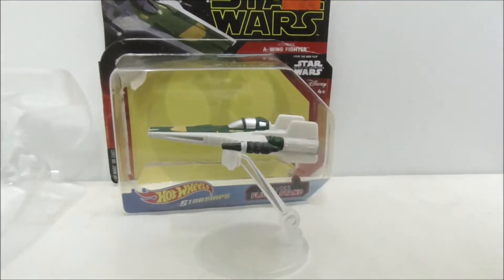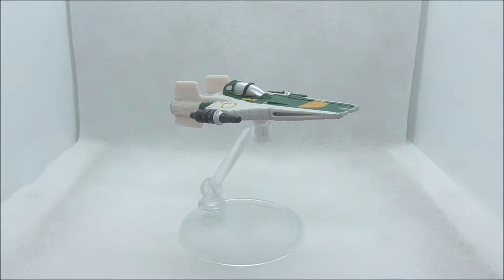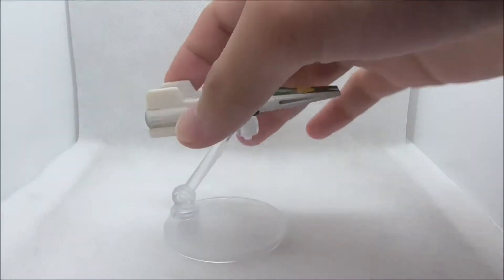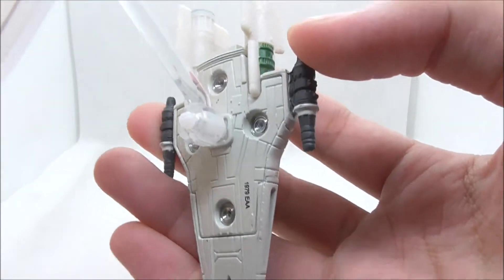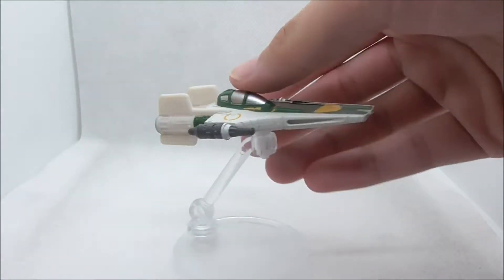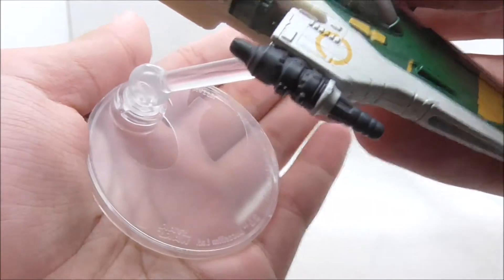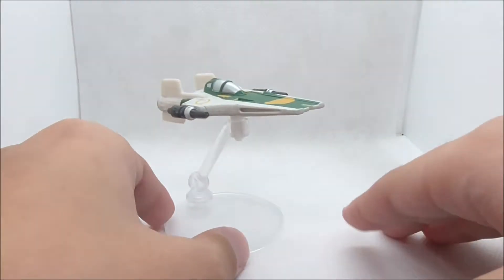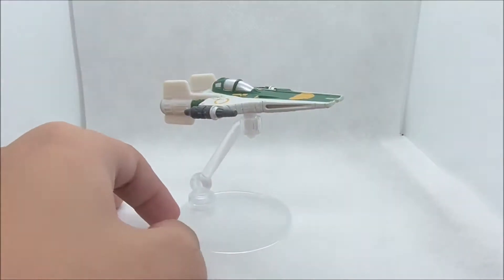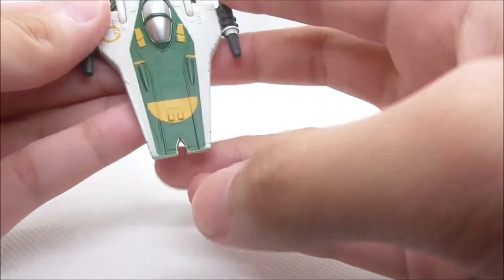Let's take a more detailed look. This is the Resistance A-Wing, connected to a flight stand which connects to a point at the bottom of the ship. On the flight stand itself you have the Resistance symbol, or the Rebel Alliance symbol. Let's remove the A-Wing from the flight stand.